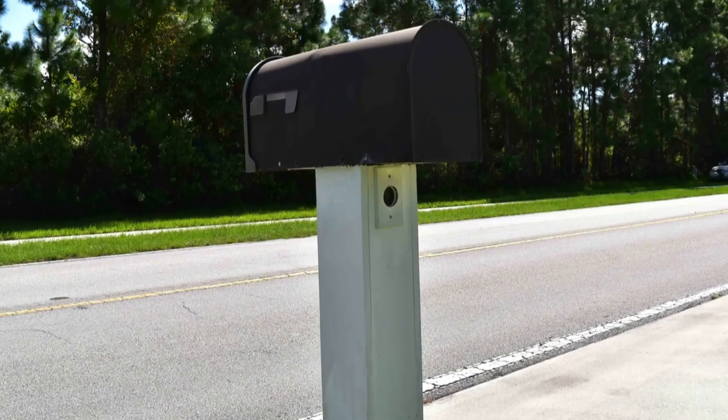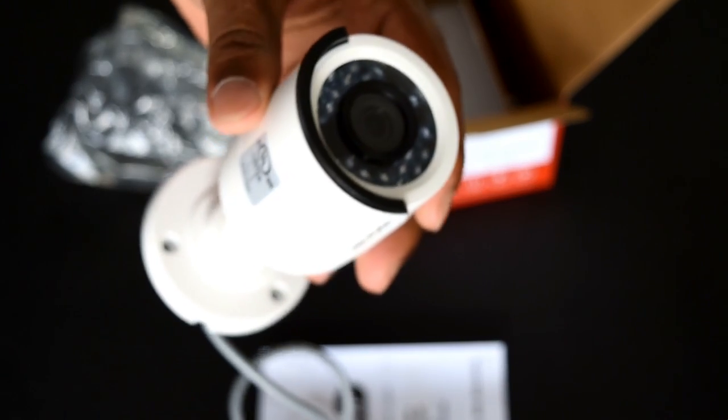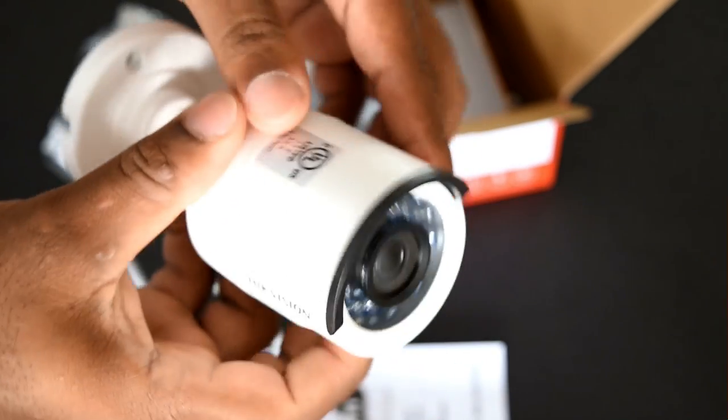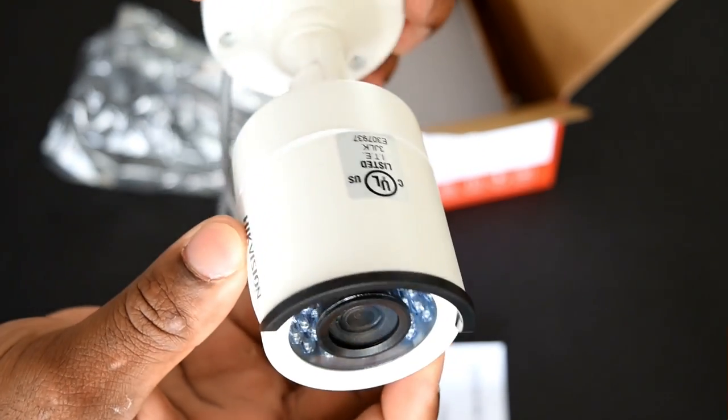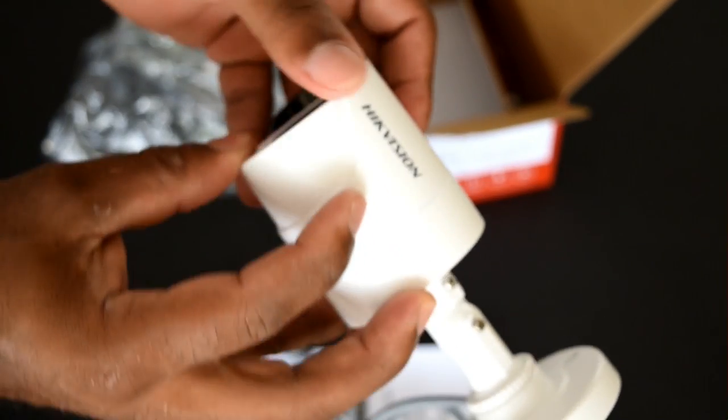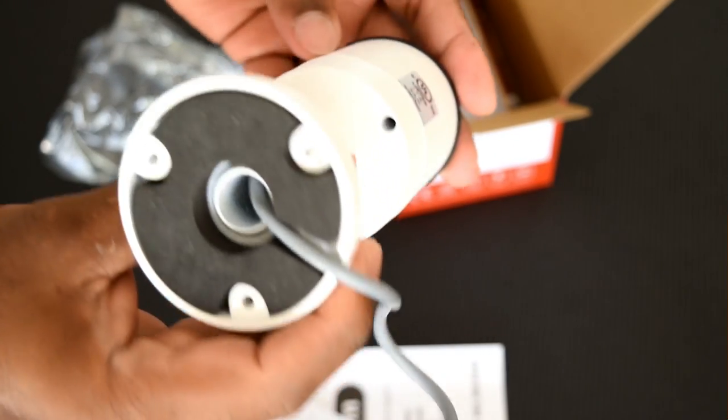Hey guys, I'm Glenn and today we're going to install a hidden camera inside a mailbox. My plan is to use a miniature bullet camera which measures from the front to the bracket just under 6 inches. This camera is an HD analog camera with a 2.8 millimeter lens and it's 1080p.